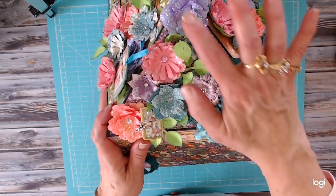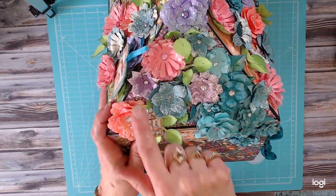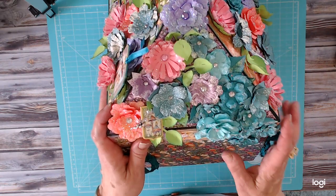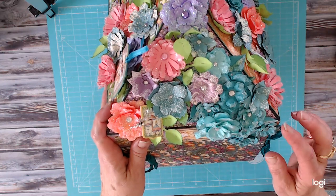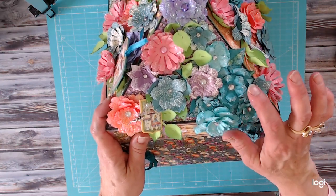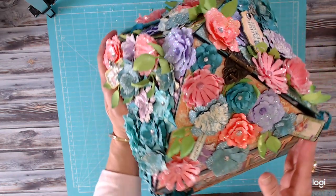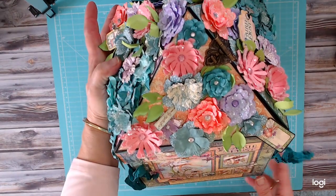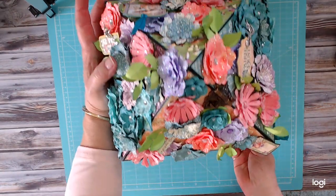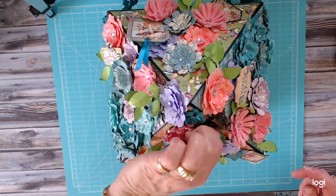The flowers were made with my Cricut — these, these, and these were made with my Cricut. Then these other ones were made from some dies I got from AliExpress, and I decided to use them with some of my scrap pieces of decorative paper.